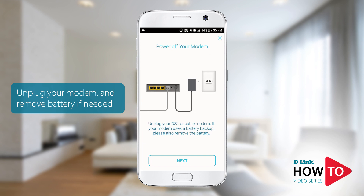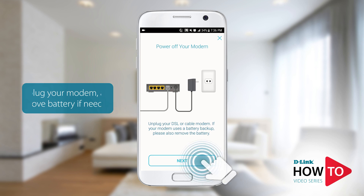Unplug the power to your modem and make sure all the lights are off. If you still have lights that are lit on the modem, please remove the battery from your modem. Tap 'Next.'